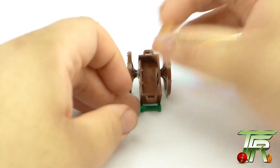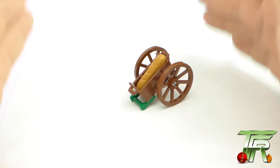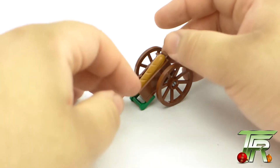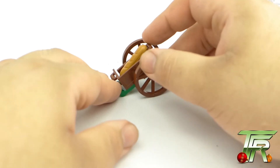The bread itself is just LEGO bread — nothing too special. That does it for today's unboxing. Thank you so much for watching. Be sure to follow me on Twitter and Facebook at the TF Review, because we've got another video coming tomorrow. Thank you so much for watching and I will see you all in the next video.